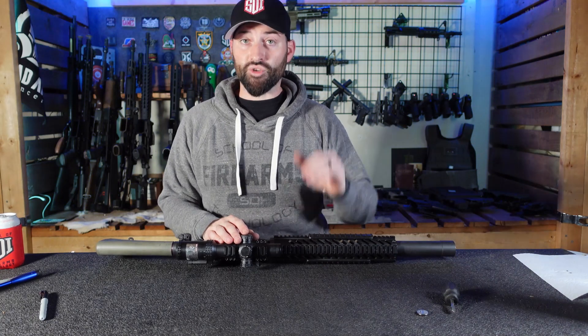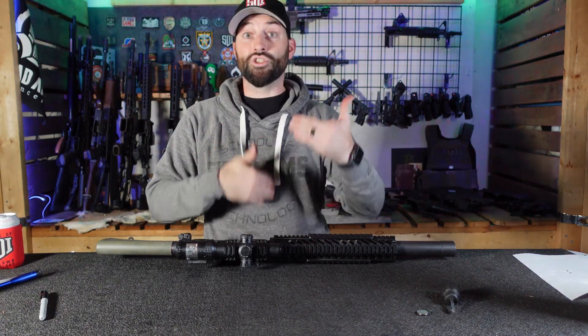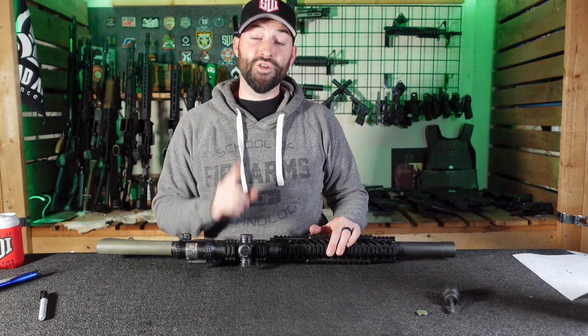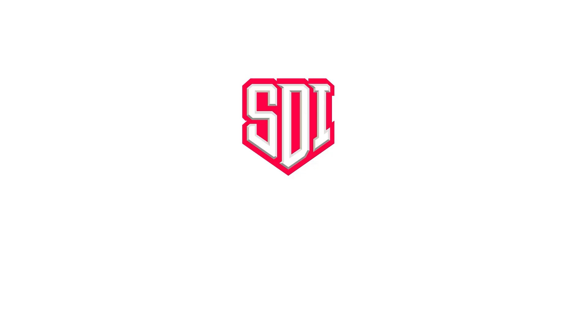Anyway guys, that's my little tip and trick for you. Let me know what y'all think — do you just change out your batteries every year, or do you like to know how long they actually last and utilize them to their full potential? Hope you found that interesting and helpful. Y'all be good, be safe, and hopefully we'll catch you in the next video. See ya.